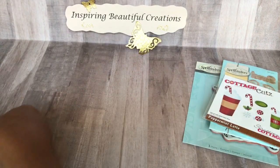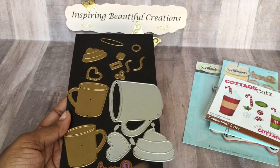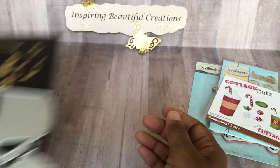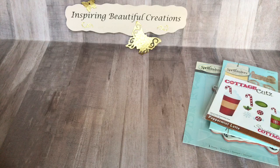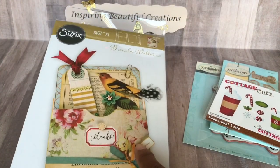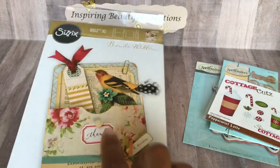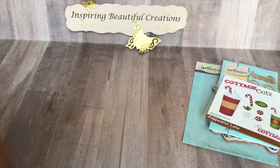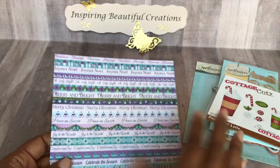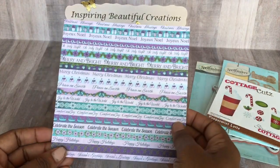I also used some of my different mugs and the cream element, and there's the word 'sweet' right here. I used my library pocket from Sizzix, and the paper line I chose was Heartfelt Creations called Celebrate the Season. So this was the paper choice that I went with for this particular season.